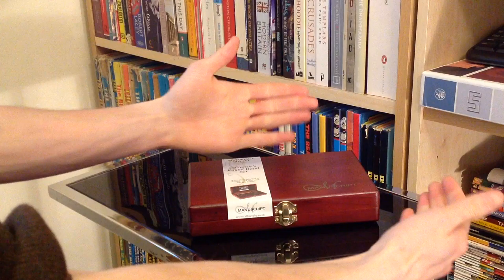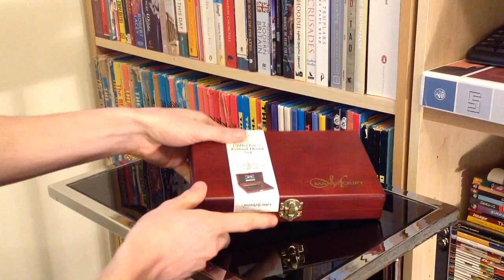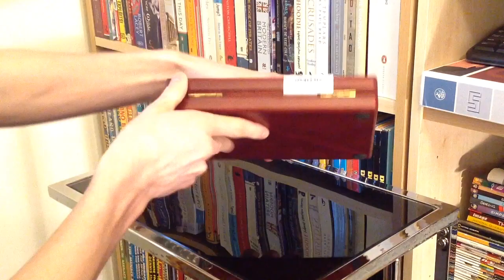Hello there folks, these are the hands of Dan Brown from Sort of Interesting, and what we have got here is a rather nice dip pen collection. I'll give you a rundown of the general side first.